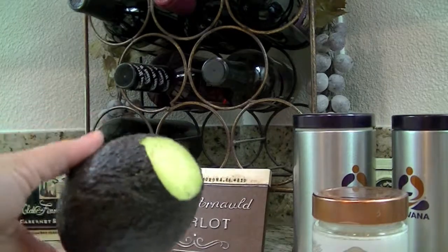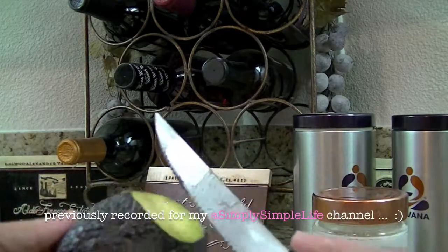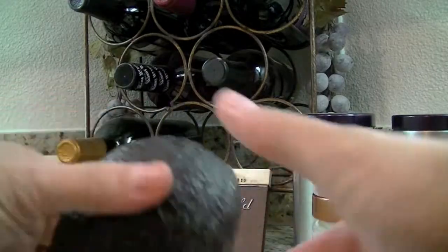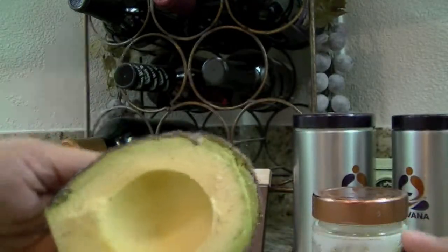Here's my avocado — I just cut it up. And like I told you guys, Costco avocado, always green. I haven't had a bad avocado yet from Costco. But this one is very ripe, very tender to the touch. And look, nice and green.